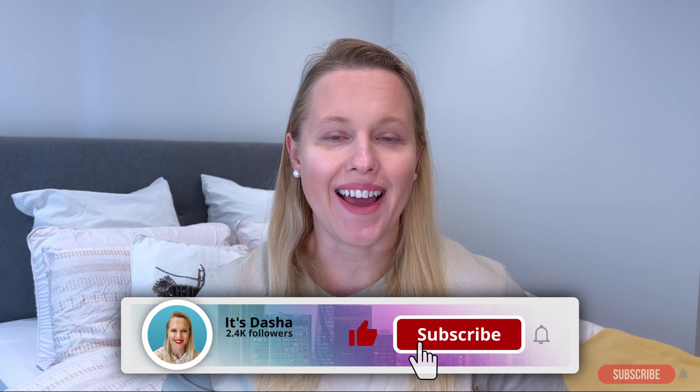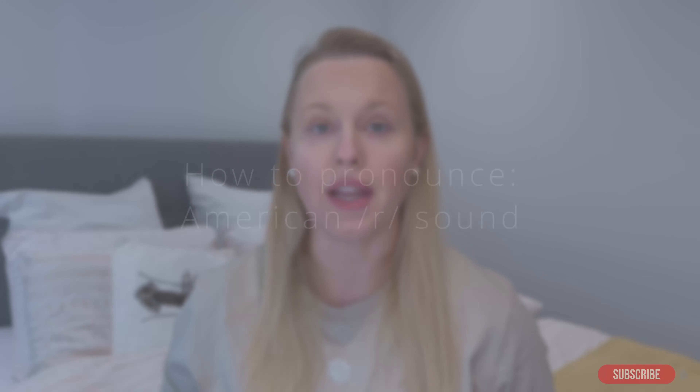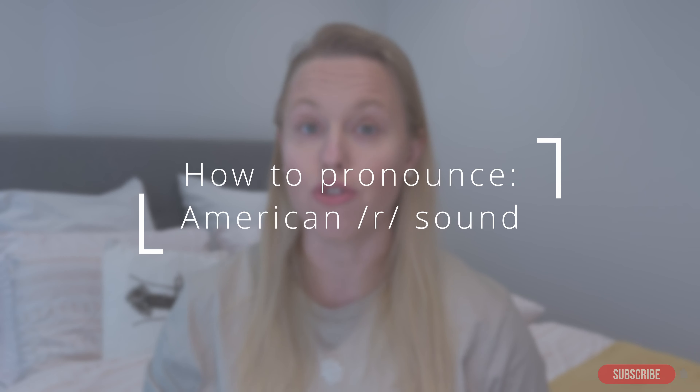What's up you guys? It's Dasha and in this week's video we're going to learn how to pronounce the American R sound. Make sure to stick around till the end because I'll give you a few exercises that will help you improve your pronunciation.